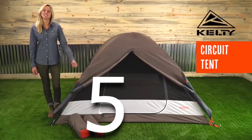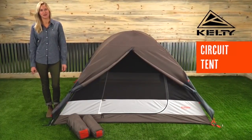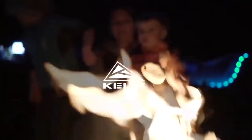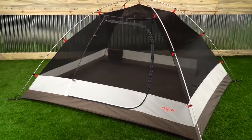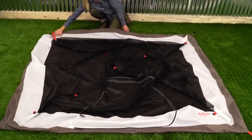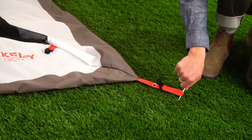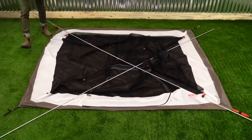In two and three person models, the Circuit is a high quality tent that's quick and easy to set up for a stress-free backpacking or camping adventure. With just two high quality lightweight aluminum poles, setting up your Circuit is a breeze. To start, lay out the tent body and stake out the corners. Next, assemble the poles and crisscross them over the tent body like this.